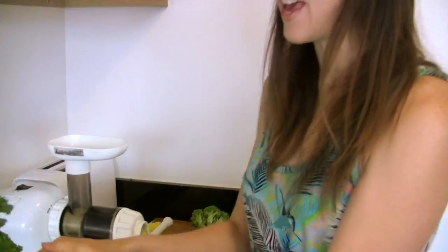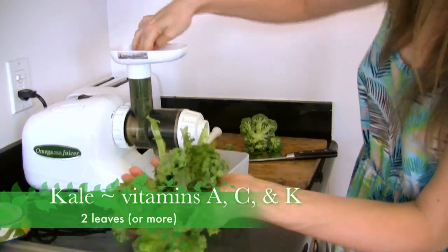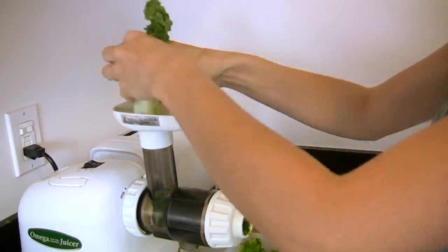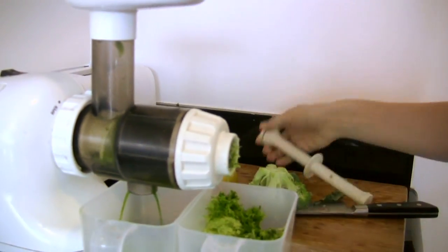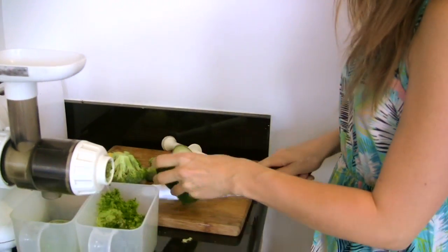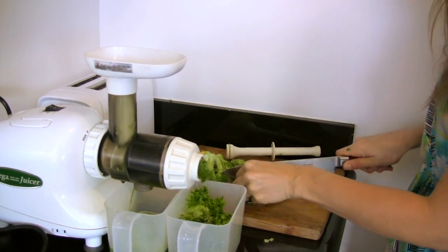Next, some kale. I'm a very big kale fan, and it really just depends on what I feel like — sometimes I put two pieces of kale in, sometimes a little bit more. Next, some romaine lettuce — I just kind of grab a handful of it. Then cucumber, which adds more liquid to the juice because not all vegetables produce a lot of juice. This makes a lot of juice and gives it a nice mellow taste, so I always use half a cucumber.